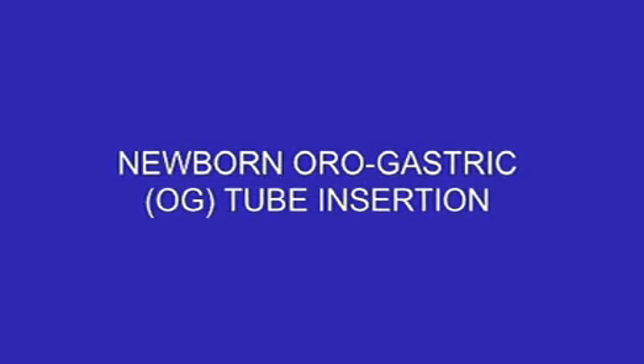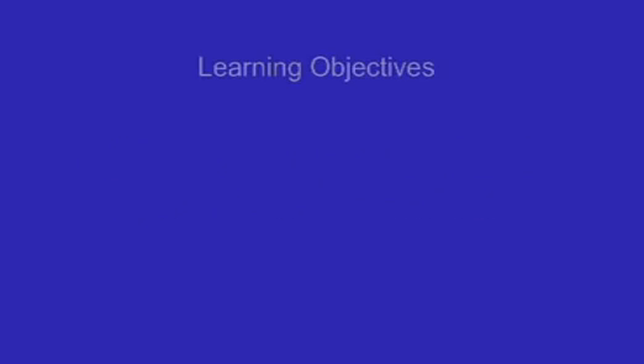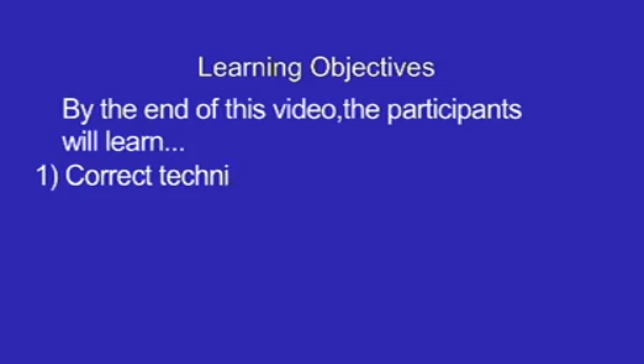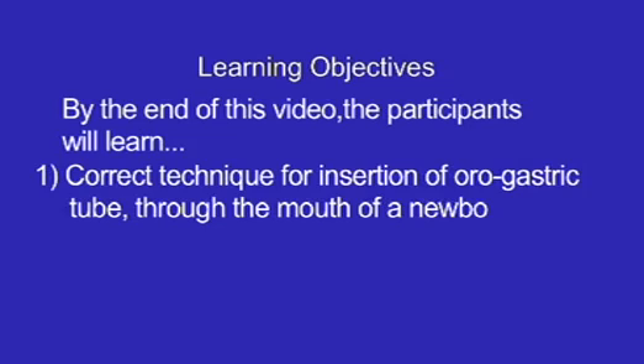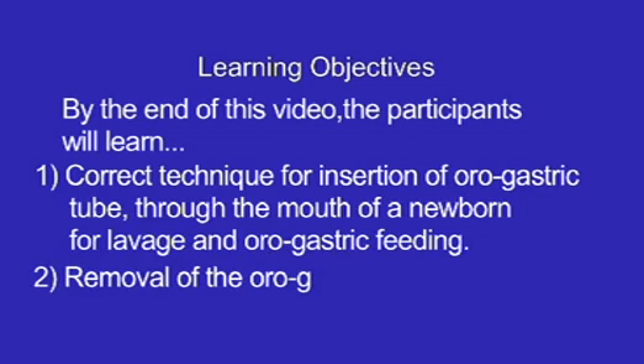New Born Orogastric OG Tube Insertion. Learning Objectives: By the end of this video, the participants will learn the correct technique for insertion of an orogastric tube through the mouth of a newborn for lavage and orogastric feeding, as well as removal of the orogastric tube.